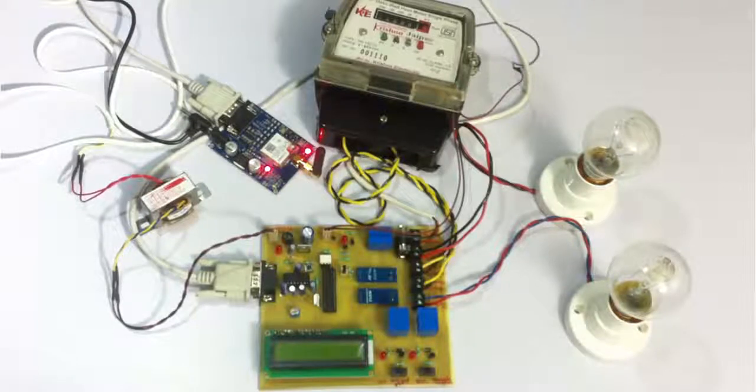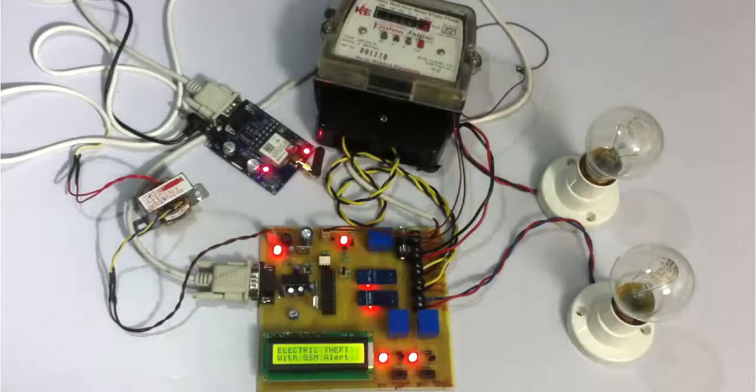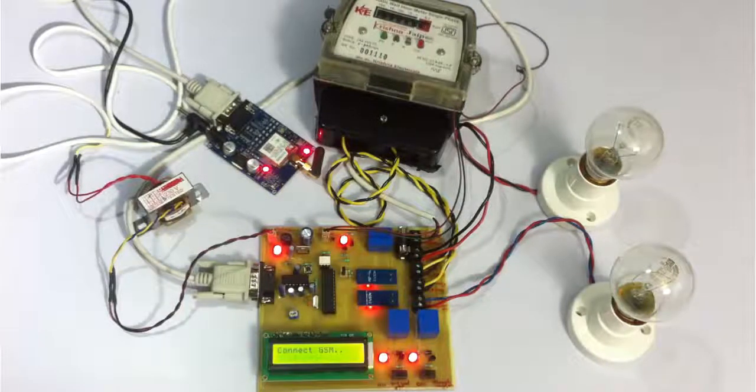Now let us see how the system works. As soon as the project is turned on, you can see that it is asking the user to connect the GSM module. In some time the GSM will be initialized as it is connected.